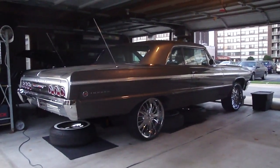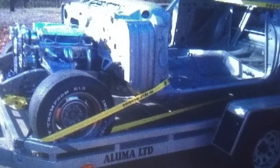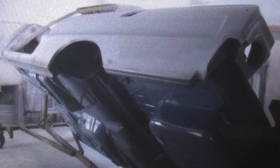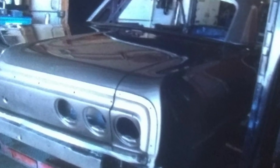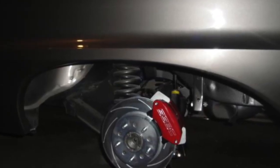This is my Impala with 20 inch rims. On Throwback Thursday, I'm going to show you a couple of clips of my Impala back in Chicago and when I brought her home.